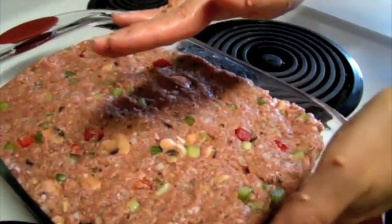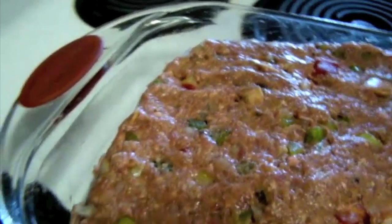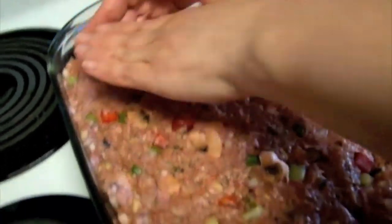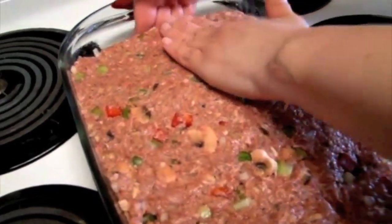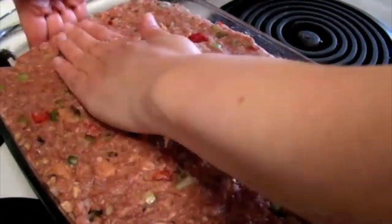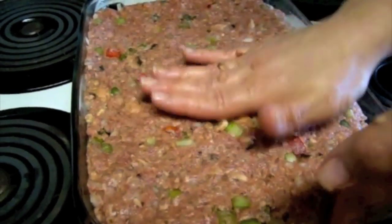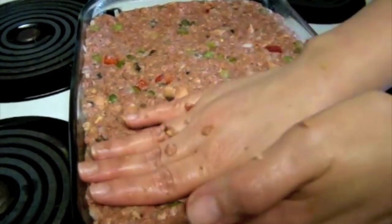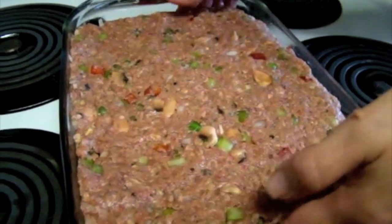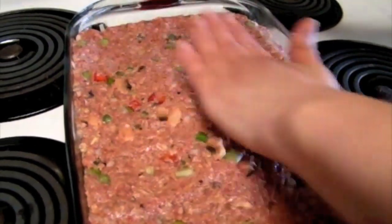You want to leave a little space on each side of it, on the ends, because there's going to be some drippings. Even though we've used lean ground beef, it will still have some juice and you don't want it to overflow. A meatloaf that is packed well will hold together better when you go to slice it — it won't fall apart. The egg and the bread also help hold it together.